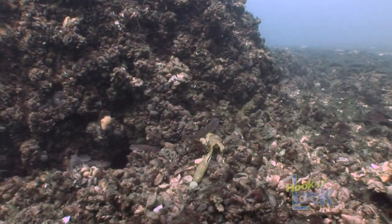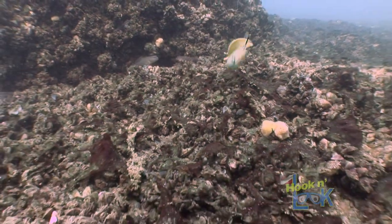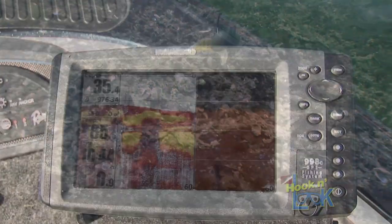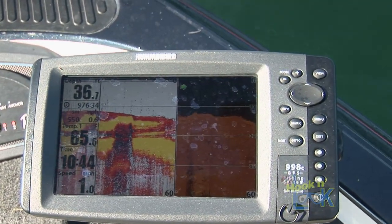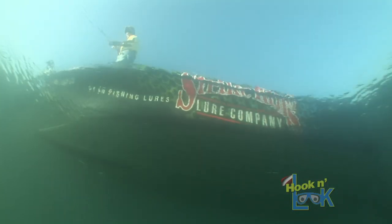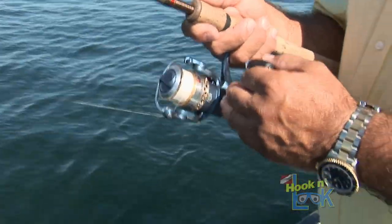That's a 3/8 ounce tour-grade jig head — you can feel all the rocks. Zebra mussels. This is where the big girl ought to be, on that edge right there, 29 to 50 feet. That's where the big girl should be hanging.